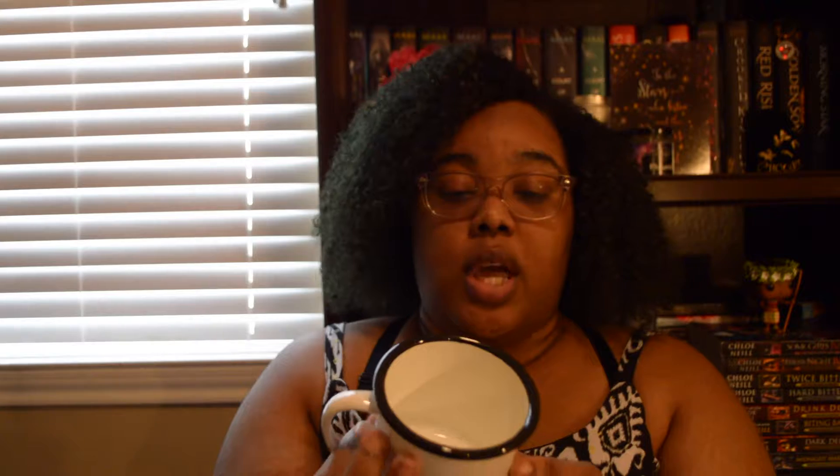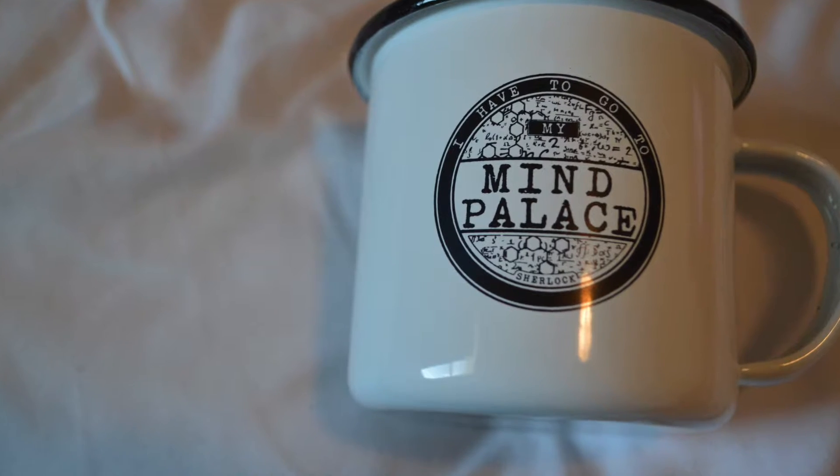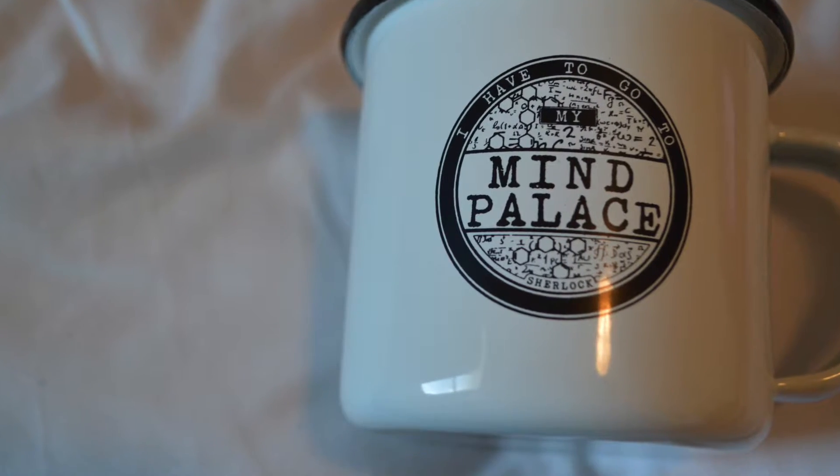The next thing that's in here is this mug, and this is actually really cute. It says 'I have to go to my mind palace,' and I'm pretty sure this is from Sherlock because on the bottom it says Sherlock. And just double checking the card — yeah, it says this is an exclusive Sherlock enamel tin mug and it was designed by Fiction T Designs.